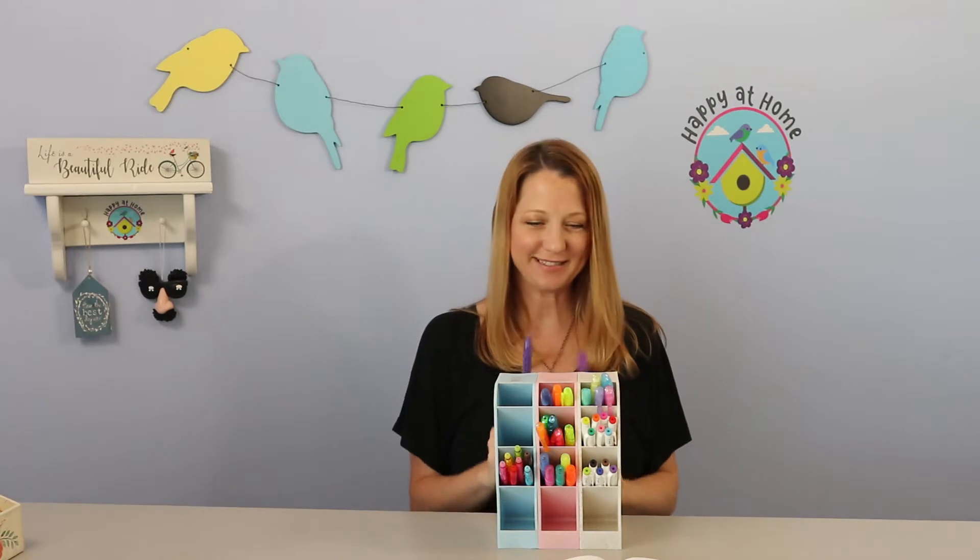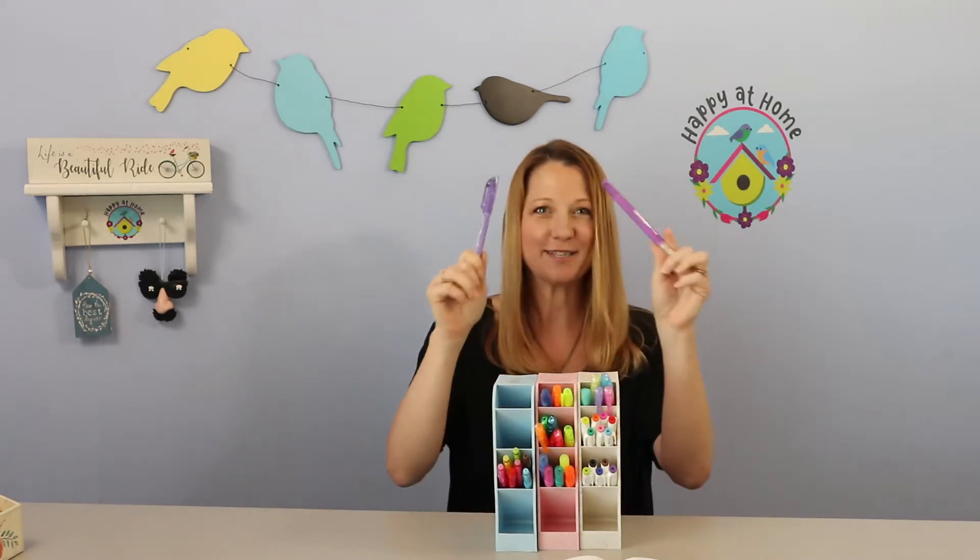Hello, all you beautiful people. Today we're going to talk about erasable highlighters. I wasn't a drummer — I was a trumpet player. Sorry you had to see that.